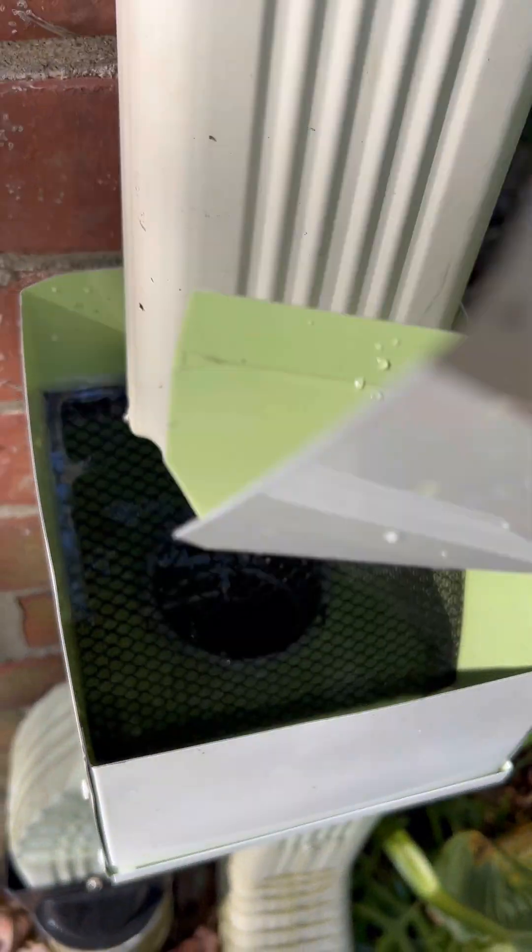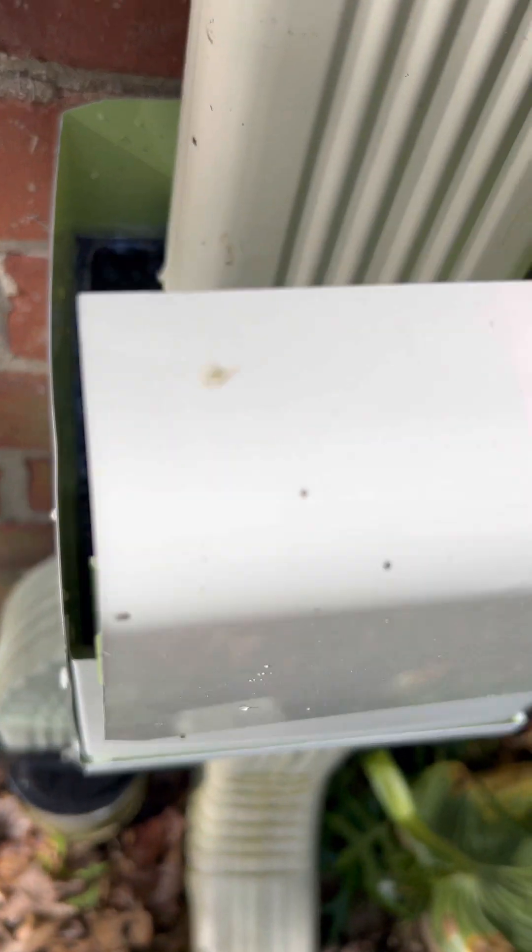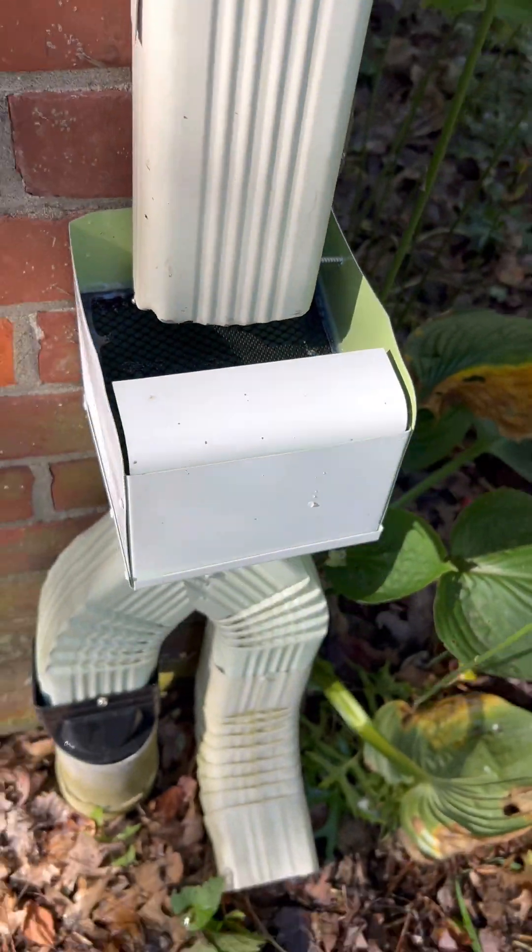Here's how to install an inexpensive cistern pre-filter for your downspouts. There's a removable tray to empty out the debris.